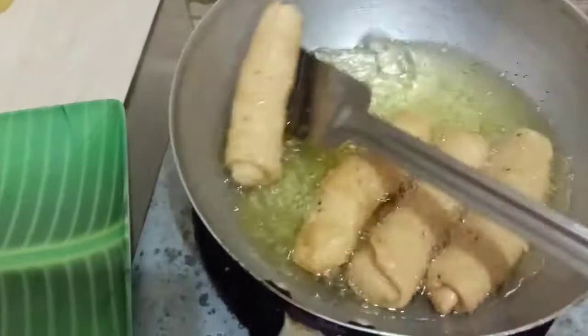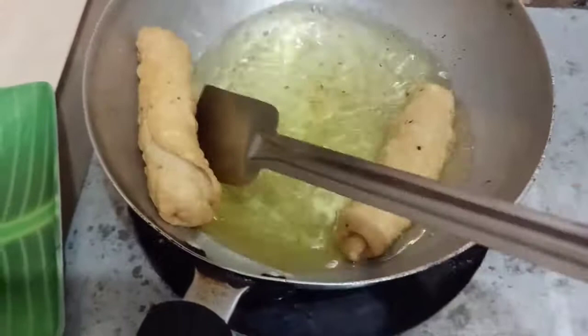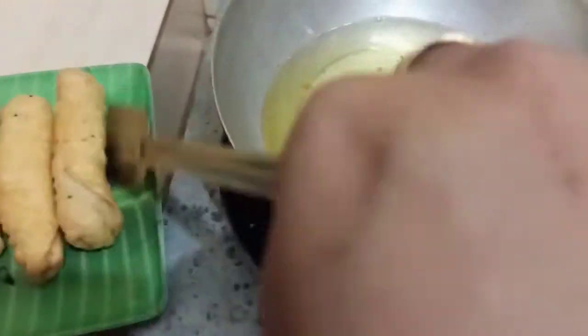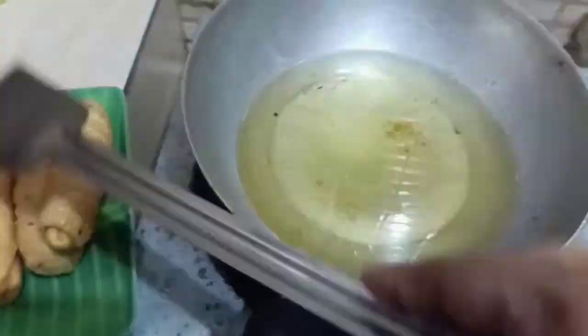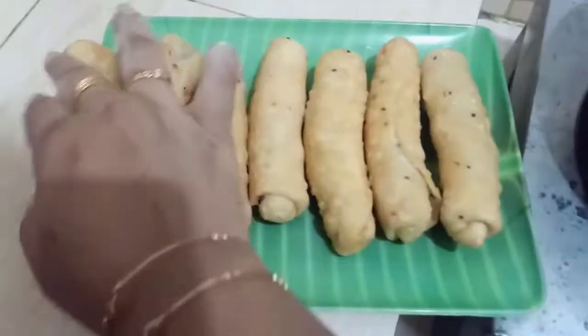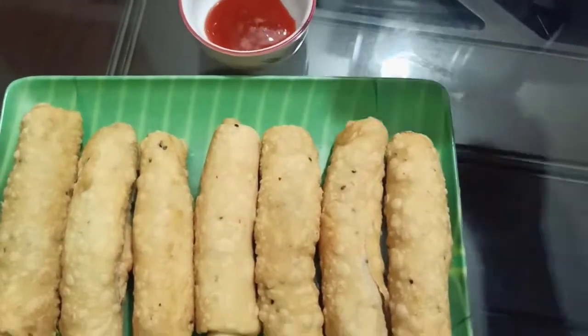When the color change is golden brown color, the color has been made. So, this is our chicken roll. This is good.